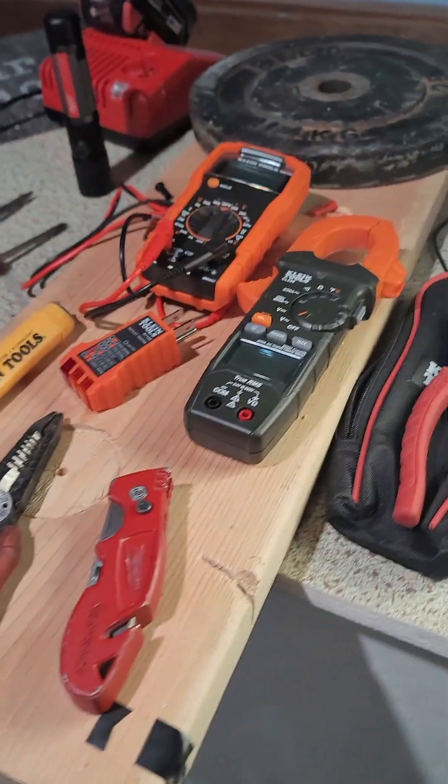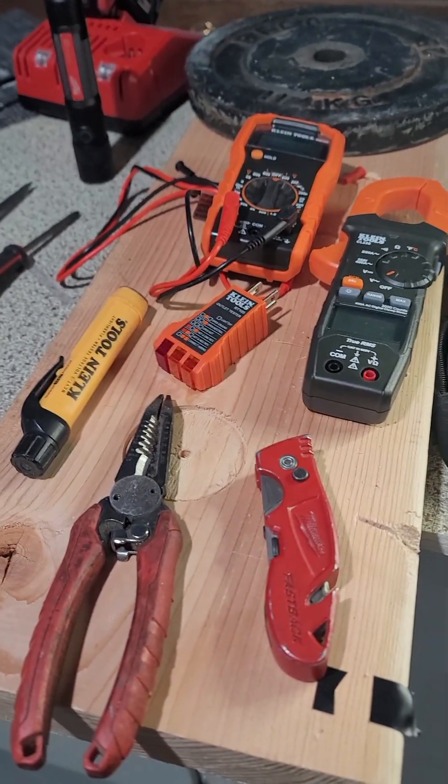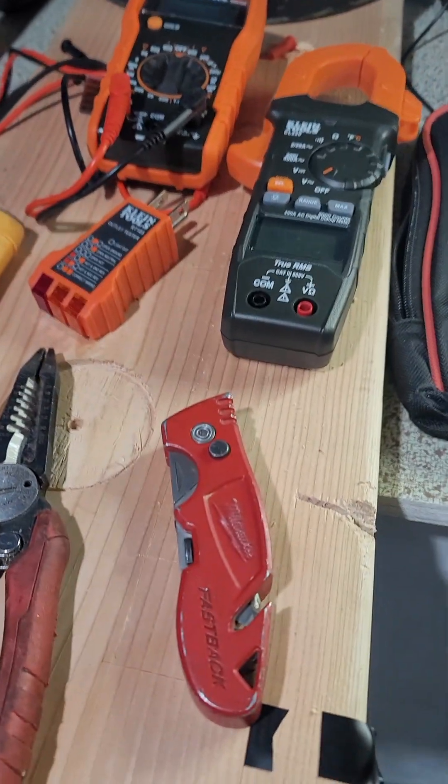First off, I'm going to show you my tools. These are the things that I have on hand so I can do all of my splicing and my testing, and make sure that I'm doing everything correctly.